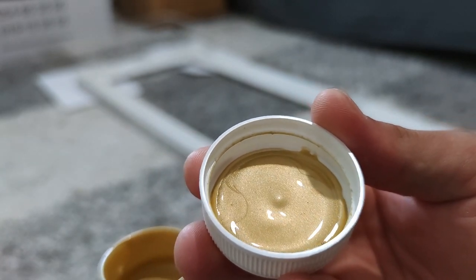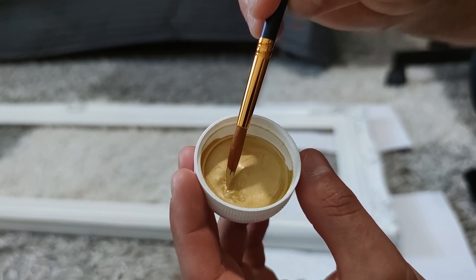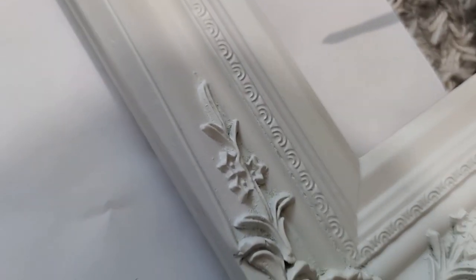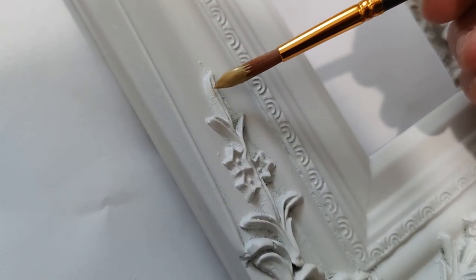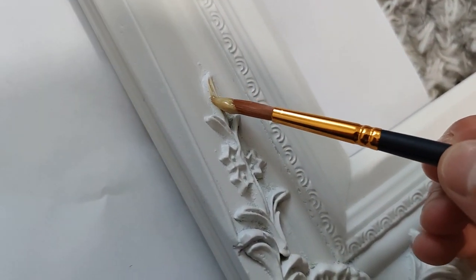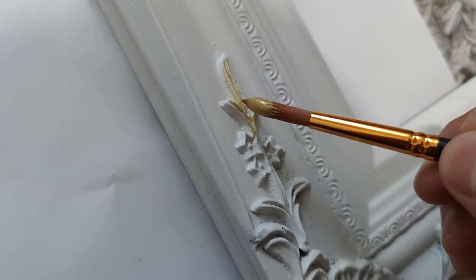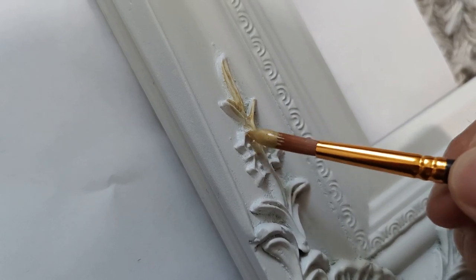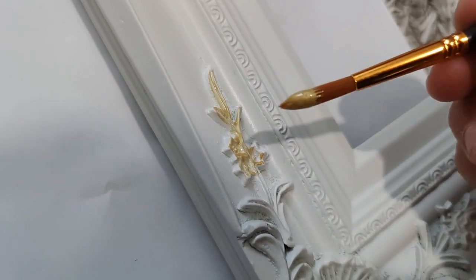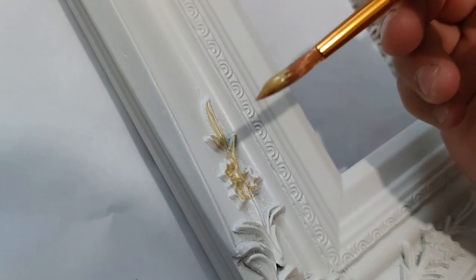Slowly let the paint soak into the threads so you have a nice even coat. When you paint, be really careful — you don't have to push. Just let the brush do the work. Imagine that you are Bob Ross — trust me, it's going to be epic. He's a legend. Slowly work your way around, take your time, be patient, and trust me — it's going to be beautiful.